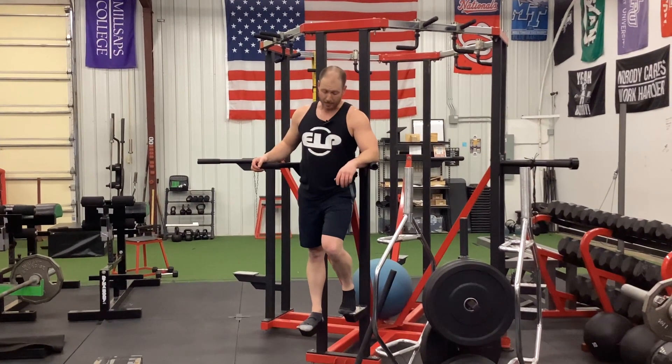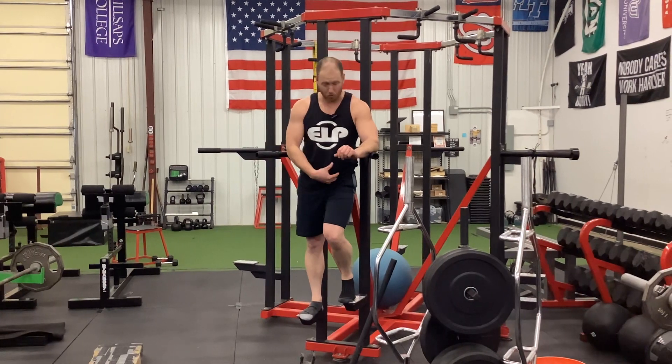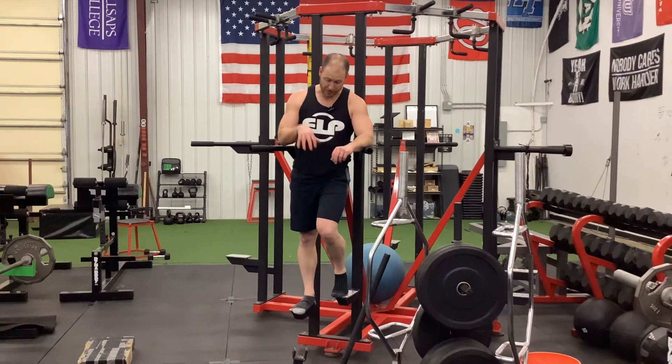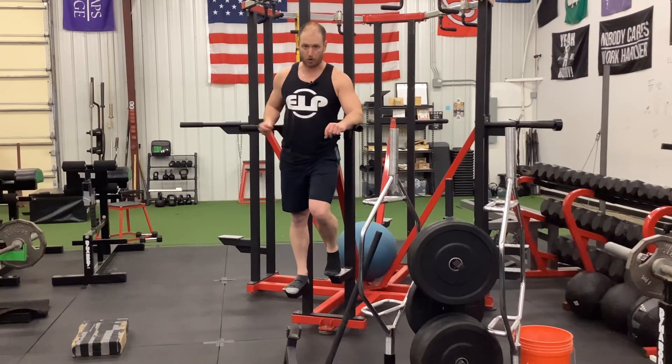All right, inverse leg raises. I like to do these instead of hanging leg raises because hanging leg raises is actually going to work a lot more of the hip flexors. In this move, the legs are just going to be dangling, so you're actually forced to use a lot more core.